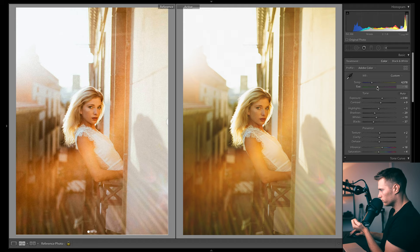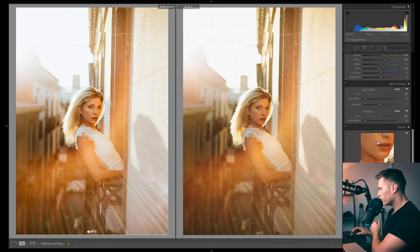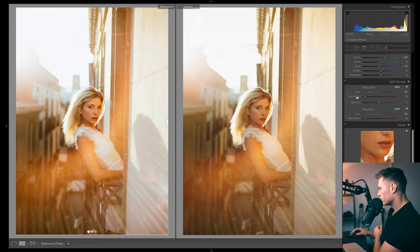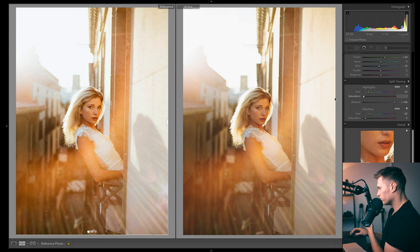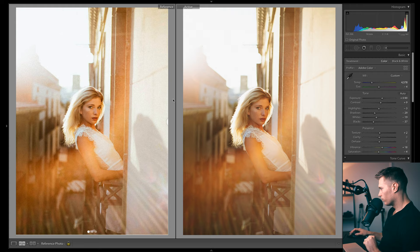Coming down to split toning, I want maybe less effect to the highlights. I'll drop that down and shift the balance to the right — if I put more in the shadows, we keep all those shadows dark. I'm going to shift that across to free up the highlights and actually take out all the warmth there — I think we look a little too warm. A big thing in this image is the texture, so I'll use the texture slider and maybe some clarity as well — that helps with texture. I'll do a lot of that.